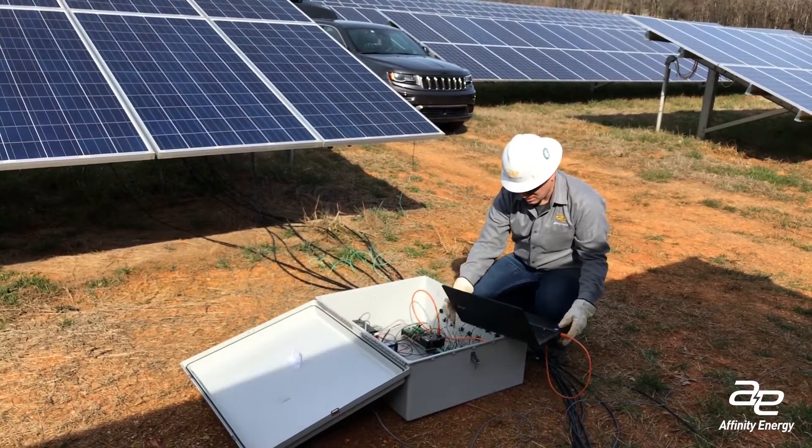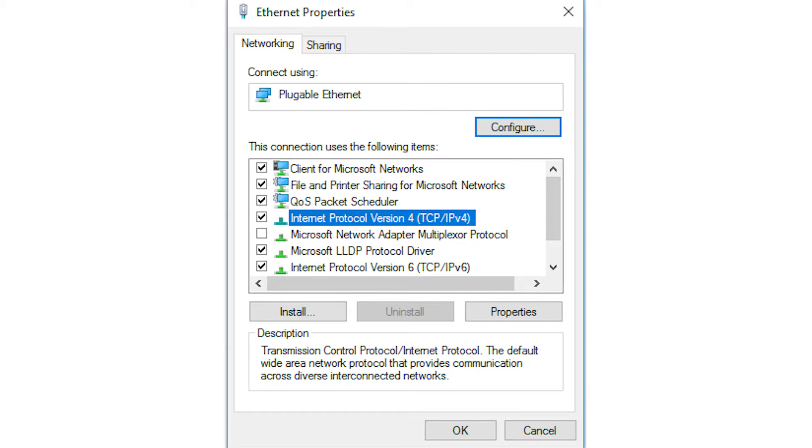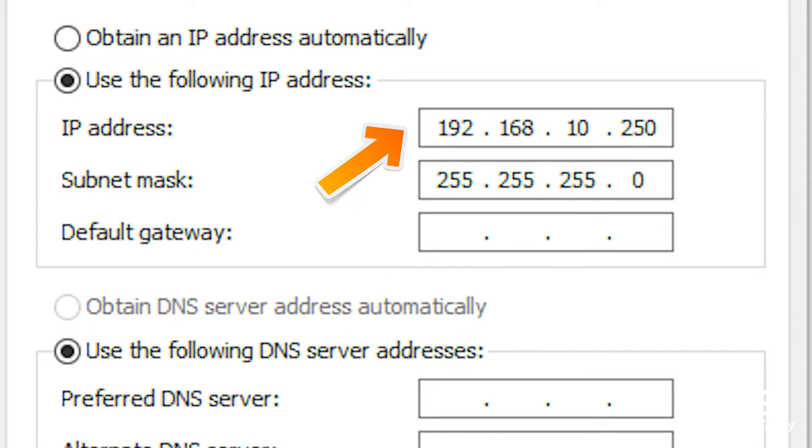Plug an Ethernet cable into your computer and set your IP address to something like 192.168.10.99. The last number can be any number between 1 and 255 except 100. Change your subnet mask to 255.255.255.0.